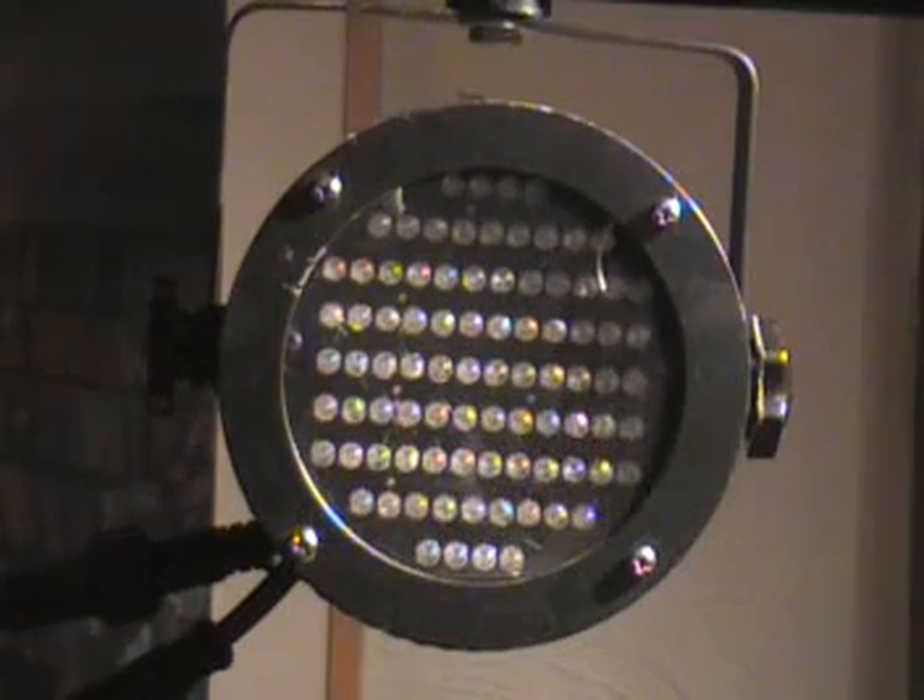I don't use the old style PAR cans anymore for several different reasons. Number one, the bulbs do blow, so you have to replace them. Number two, they get really hot. Number three, they use a lot of power. Number four, you have to have several different PAR cans with several different gel colors on your light trees to create different color combinations on the dance floor. Not the case with LED PAR cans, which is what I use now and what you're looking at right now.